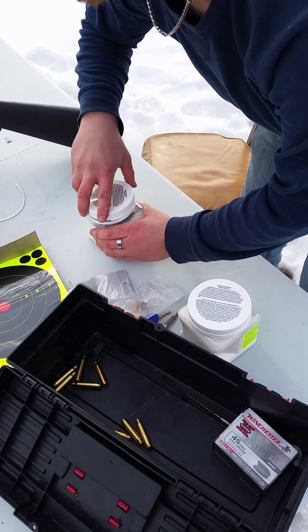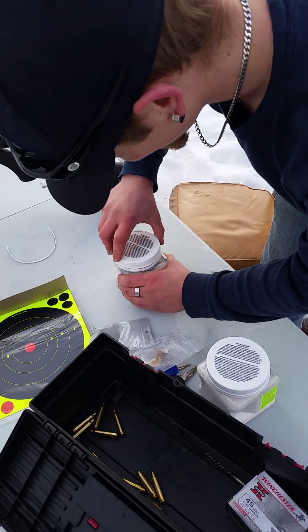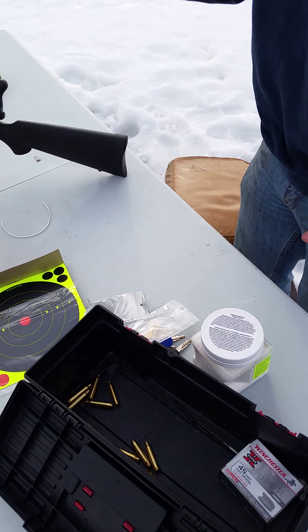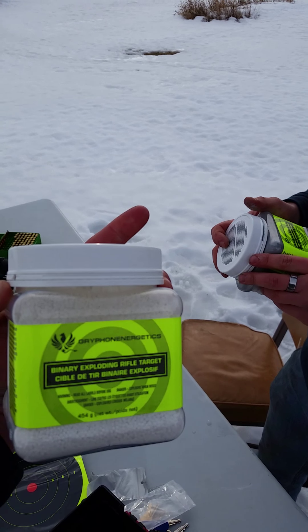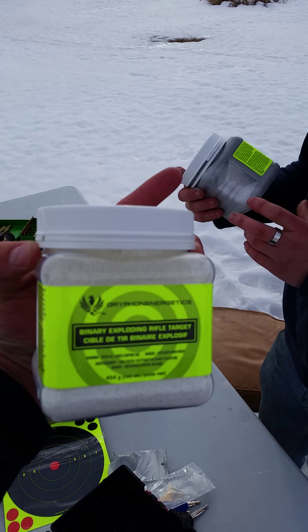What are we doing right now Jim? We are preparing the explosives. Binary compound? Yes sir. These are the Gryphon — Gryphon Energetics Binary Exploding Right to Target.